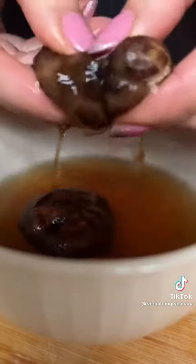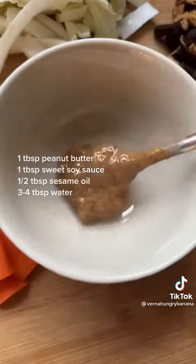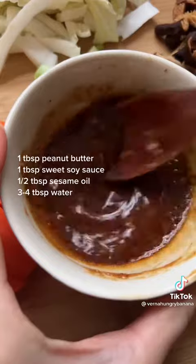One thing to note if you're using shiitake mushrooms is to remove the stem as it can get a bit chewy. For the sauce I used some peanut butter, shiitake mushroom water, sweet soy sauce and sesame oil.